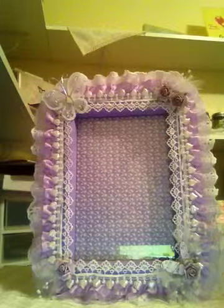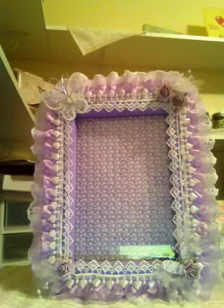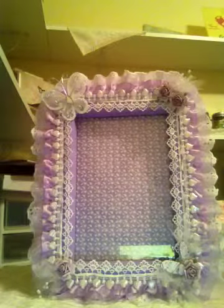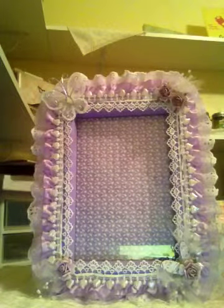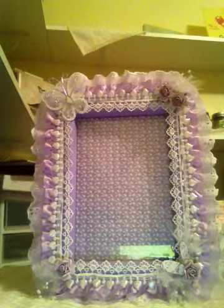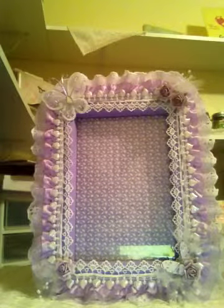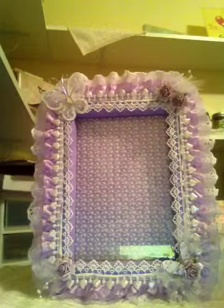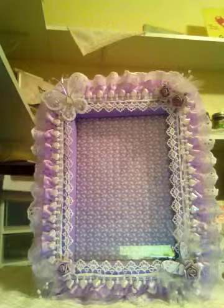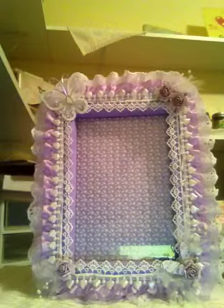Once I decided what I was going to do with it, everything came together really quickly. I used a lot of hot glue and after tackling the glue strings it went together really well — I was really pleased with how it turned out. The paper in the middle of the frame I put there instead of plain glass, and that is Graphic 45's Secret Garden.